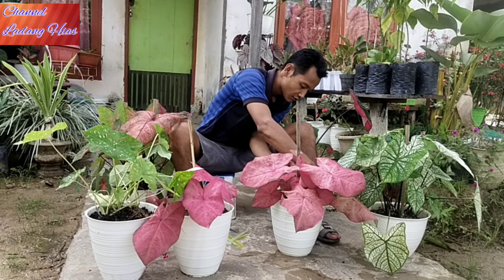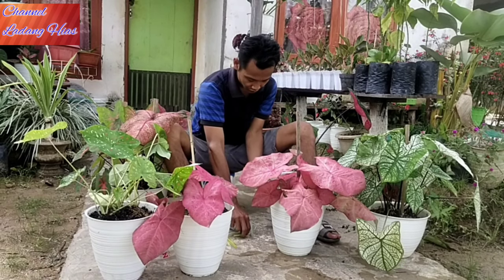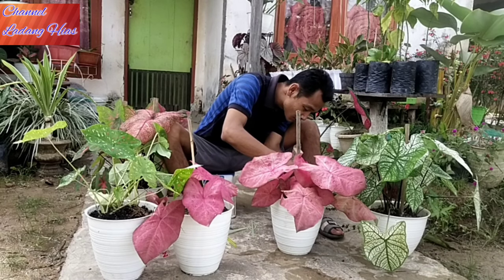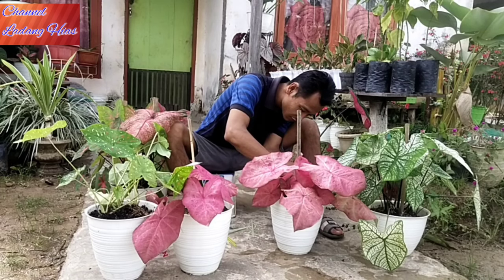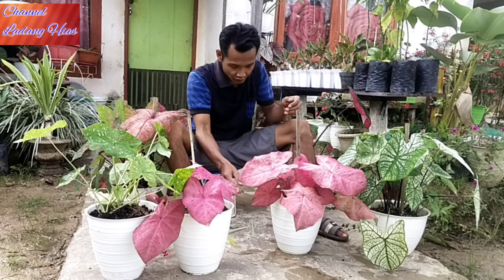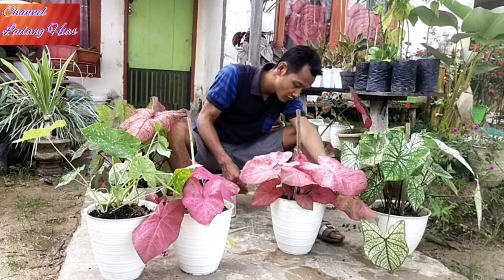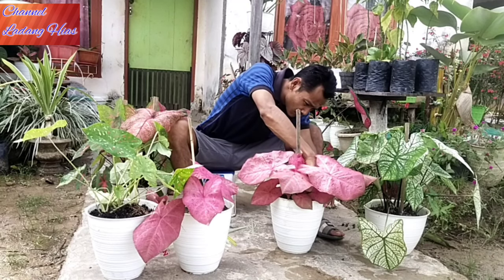Cukup untuk kegiatan di sore hari ini kita mereview kembali bunga keladi. Ini termasuk yang kategori harga murah teman-teman kalau saat ini, karena banyak juga yang impor keladinya. Dan banyak juga nama-nama jenis keladi. Saya belum menyimak secara mendetail jenis nama-nama keladi, jadi mohon maaf tidak saya sebutkan nama-namanya karena belum paham saya.